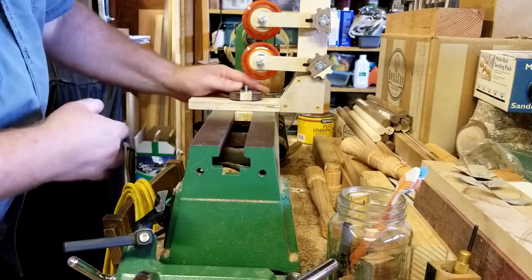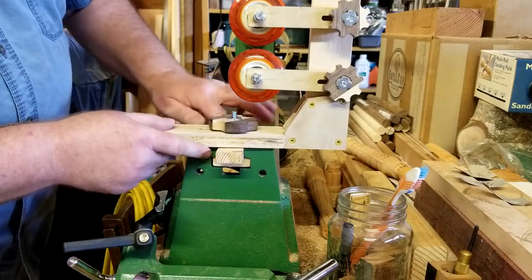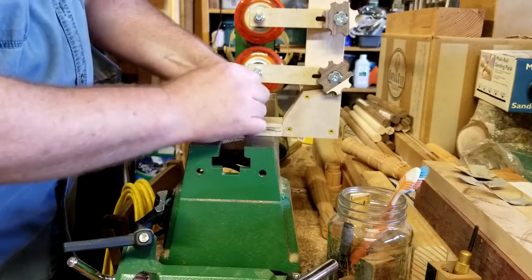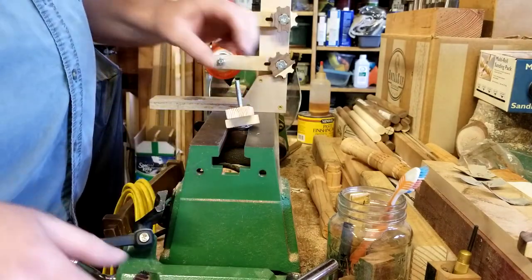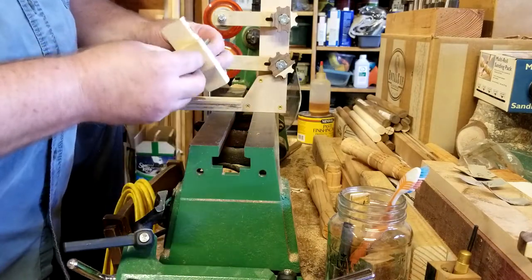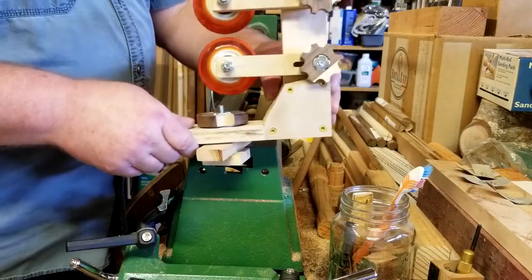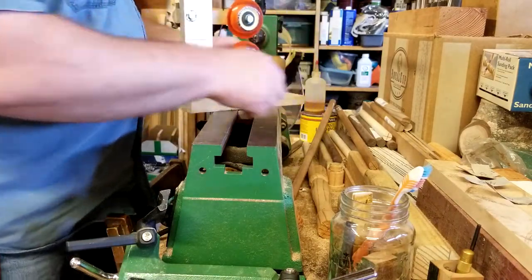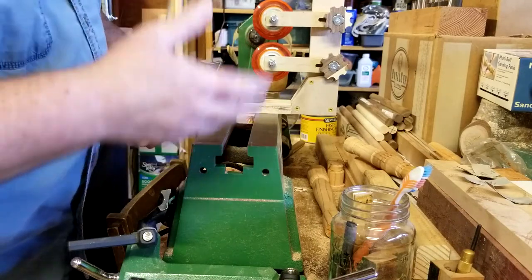Everything was going perfectly, and here's another example of what prototyping is all about. When I made the block to fit in the channel, the piece of wood and the block fit perfect with a little gap underneath for clamping. However, what I didn't account for was the addition of the T-nut on the bottom. I wasn't worried about the bolt head - that's what the little notch is for - but the thickness of the actual T-nut is what interfered. So I ended up sanding down the bottom of the block enough to compensate, and it worked just fine.